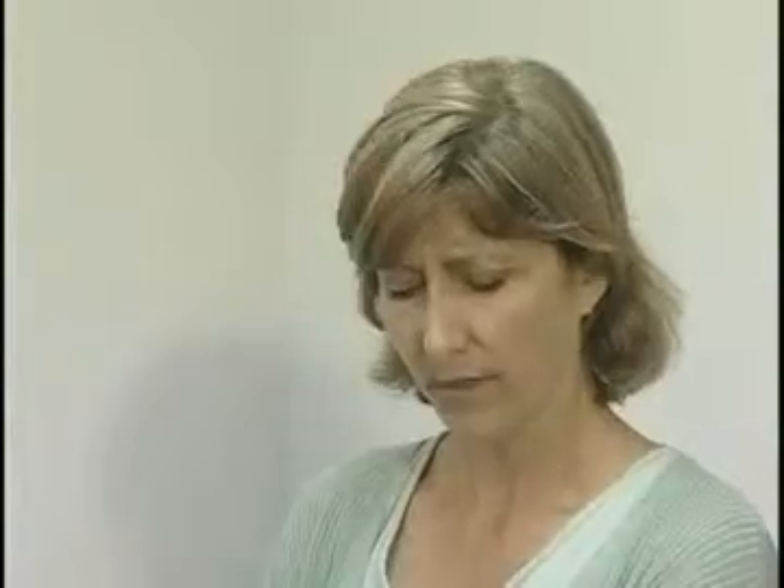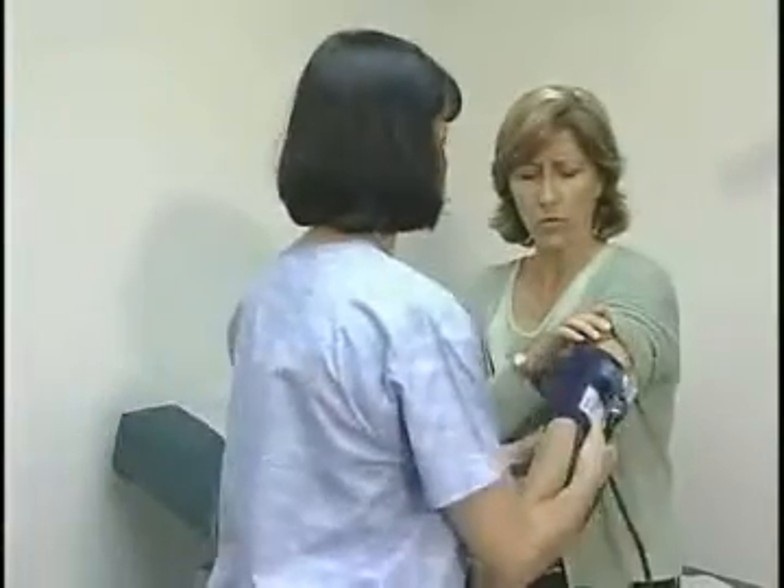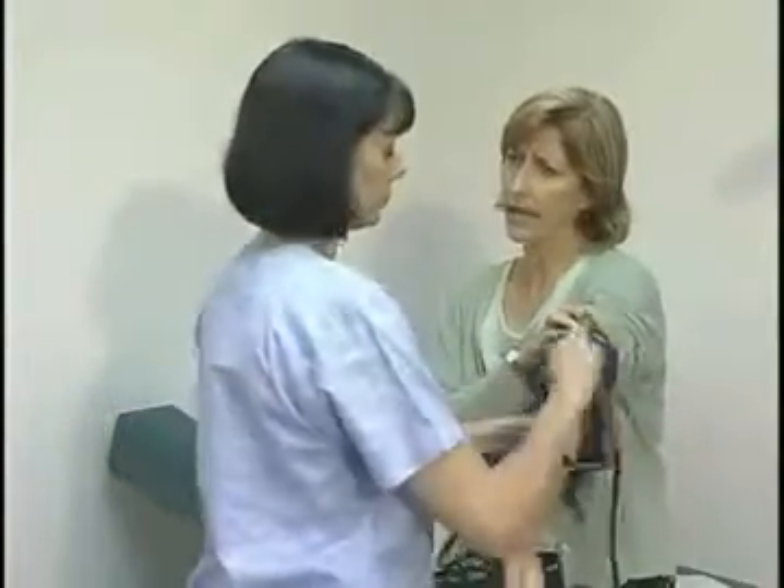Up next, I'm going to take your blood pressure. So would you mind rolling up your sleeve? But take a little of the mystery out of this for me, because the doctor has told my husband to take his blood pressure every day. What is it that you're measuring, and how do you find it?